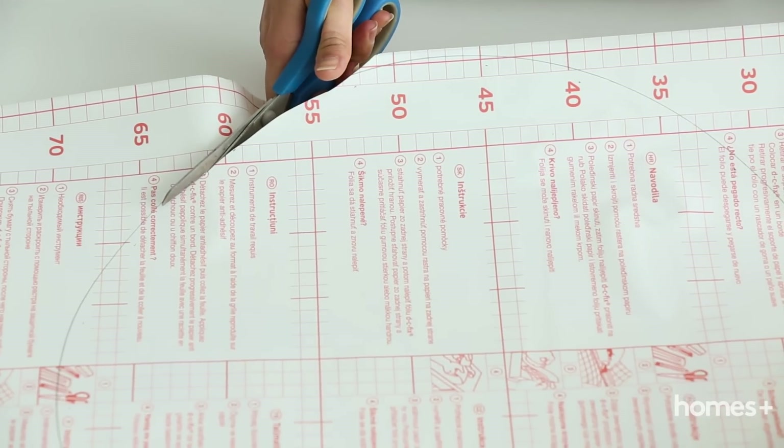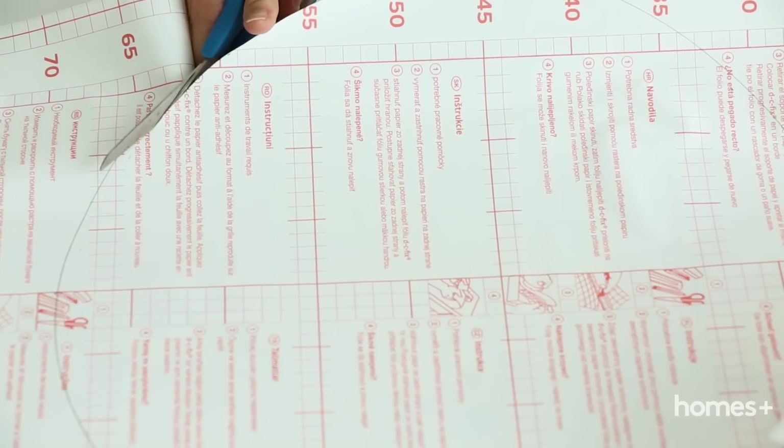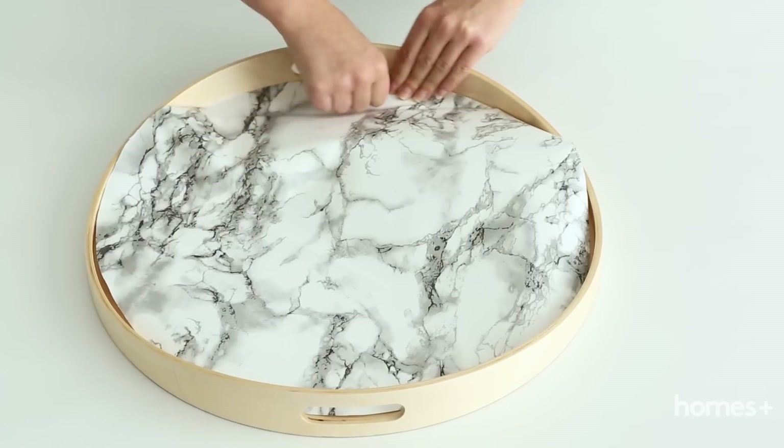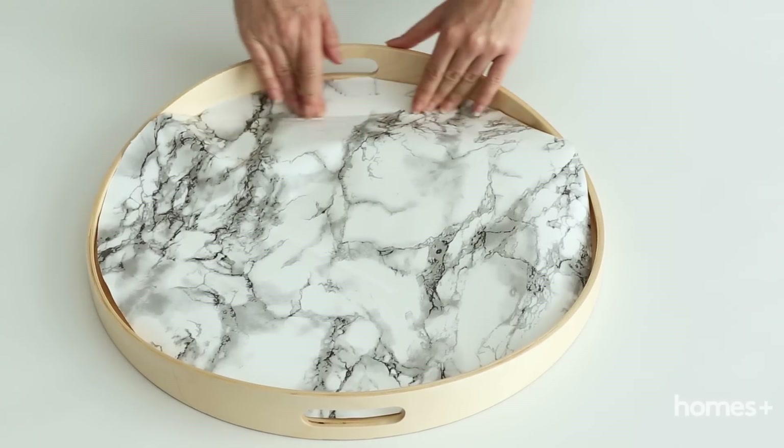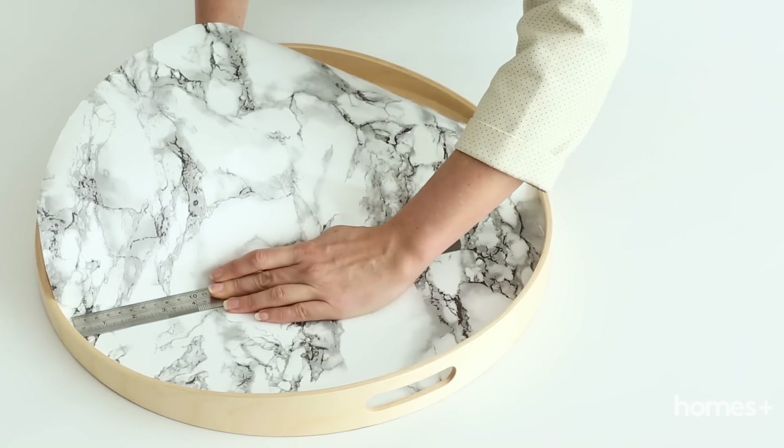Using the small marks on the inside of the tray's circle as your guide, cut out a circle shape from your contact. Now, peel the contact paper from the backing and apply it to the inside of the tray, using the ruler to smooth out any air bubbles as you go.